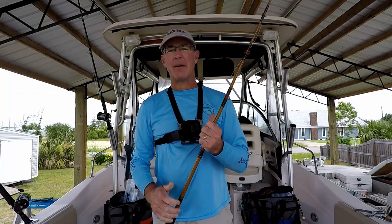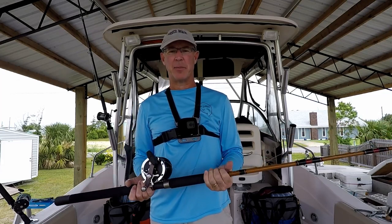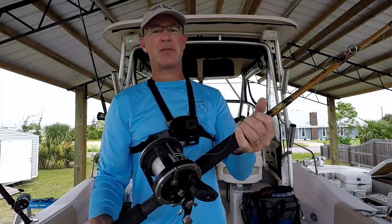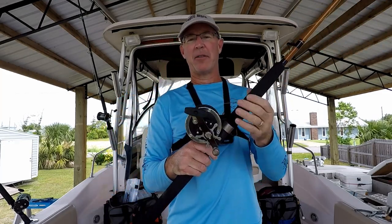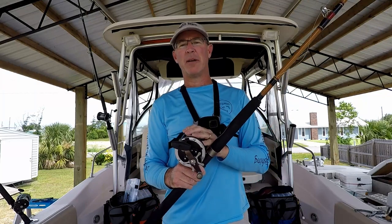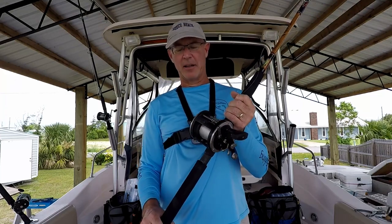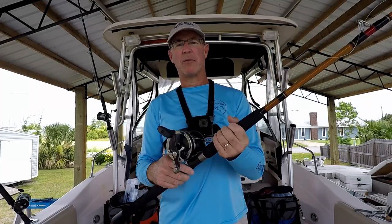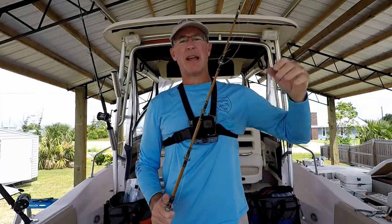Our first rig is going to be our main bottom fishing rig — the heaviest setup, hopefully to pick up some of those bigger red snappers. I've got a Penn 330 GTI. This is an older reel; it's been through two hurricanes. It was actually my dad's reel — we found it in the mud post Hurricane Katrina. It sat in my garage, then we were hit by Hurricane Michael and found it out in the yard again. Had it cleaned up and it's still going strong. This is a medium heavy rod, and we're going to rig it with a standard Carolina rig.